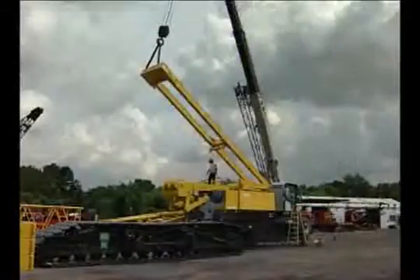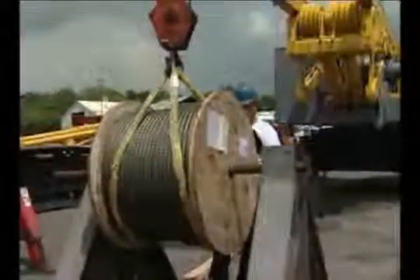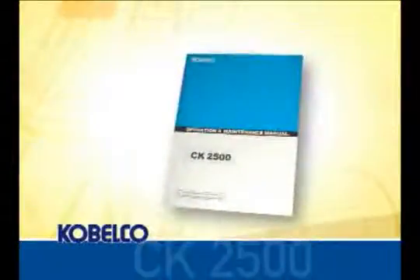Now lower the mast back to the storage position and rest it on the gantry. Then position the boom hoist wire rope reel at the rear of the crane for installation. Number the sheaves on the mast and the lower spreader as illustrated on the reaving diagram found in the operations and maintenance manual.